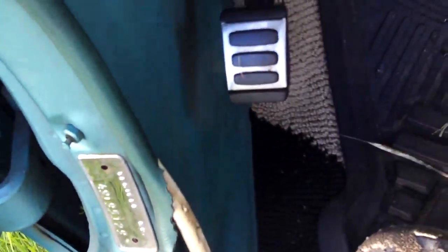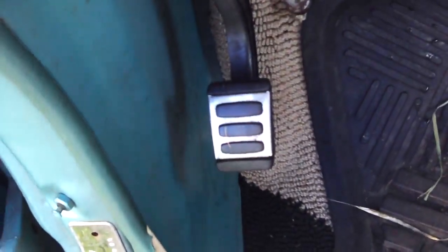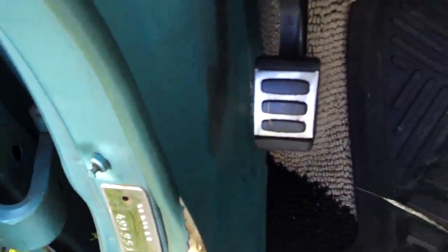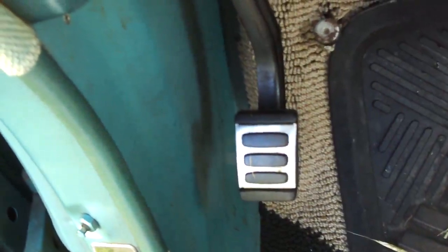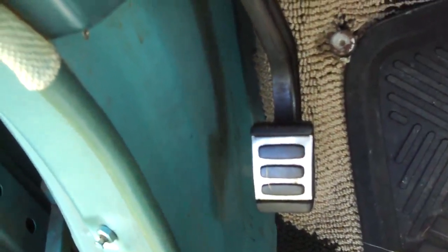This is a bar that kind of locks it in neutral, and then you have to use the parking brake to hold it all together. I'm not 100% sure, but I think this parking brake isn't necessarily a brake on the rear wheels — I think it brakes the transmission. At least that's what I've been reading anyway.